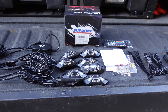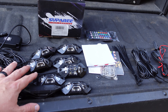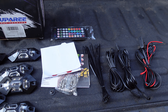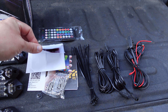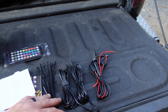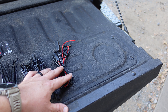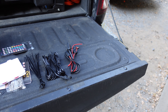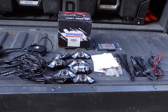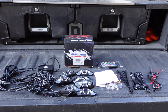What it comes with: all the wiring, the lights — an eight-pack — some double-sided sticky tape you can use if you want to just stick it on something, the remote control, mounting hardware, zip ties, some extender wires, and the connection that goes to your battery. I'm probably not going to use that — I'm going to be using the aux beam switch that I have for that. That's kind of what comes with this kit.